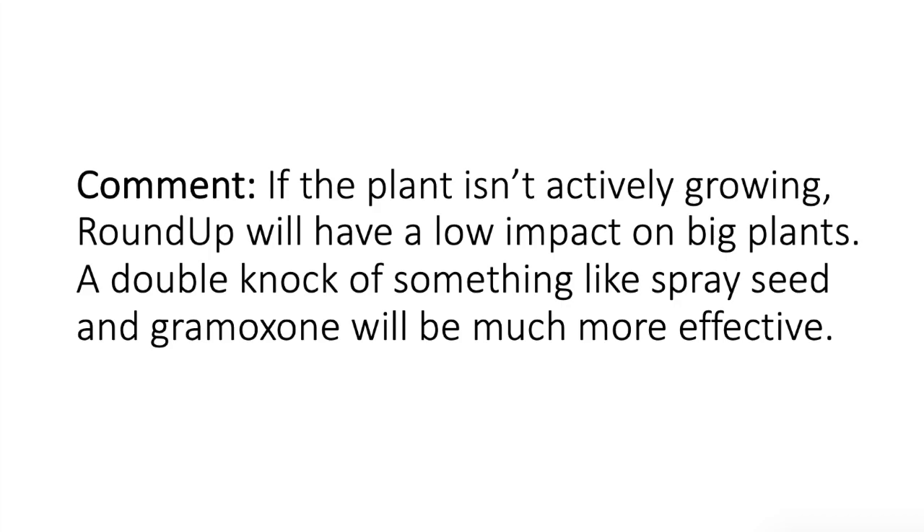It's all to do with active growth. If it is actively growing, you'd be right, but if it's still struggling, couldn't agree more.